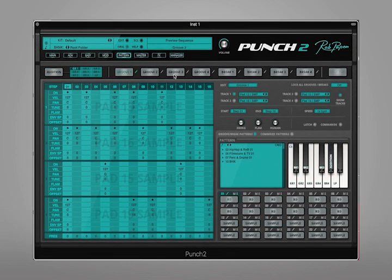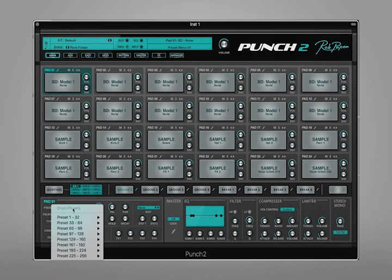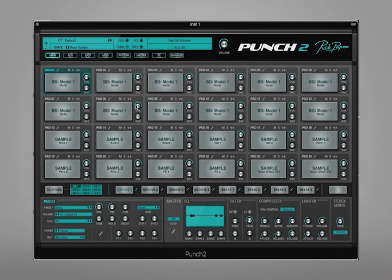We actually have the option of having eight different grooves running together in Punch 2, and some of them are labelled as breaks, but they're essentially the same thing. Before I do that I'm going to load in some of Punch 2's included sounds by heading back to the main page, and then by selecting a pad you can choose the sample — we've got sample type, the folder or the genre, and the actual presets. There's loads to choose from, so I'm going to fill up these first 12 pads and we'll have a full bank with loads of variety.